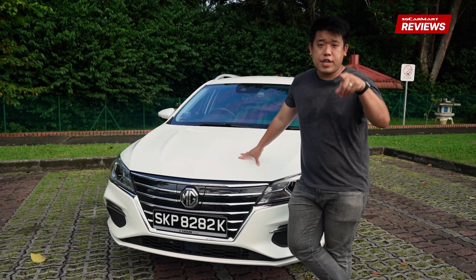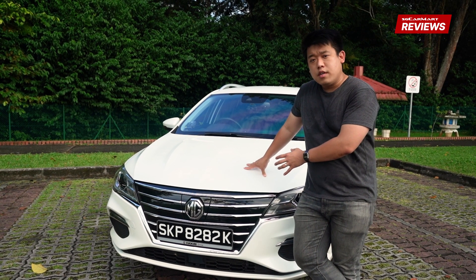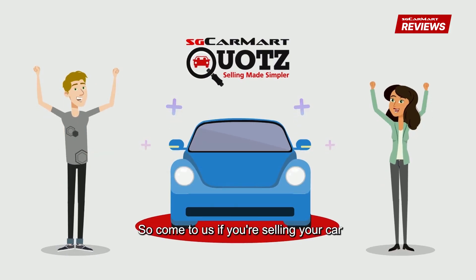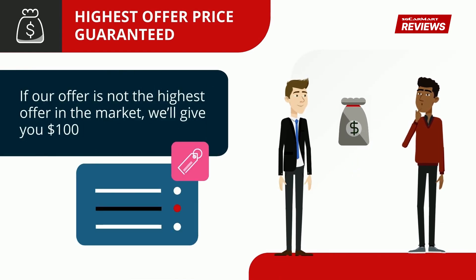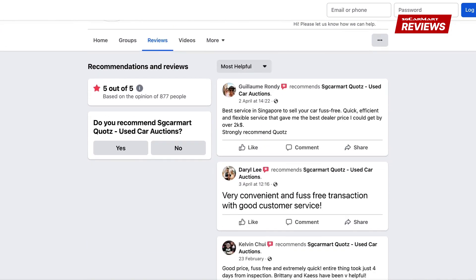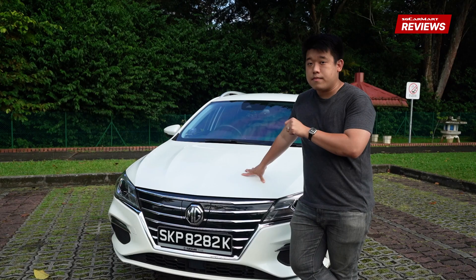Did you know that if you're trading in your car, you could be earning up to $5,000 less? If you're thinking about getting this brand new MG5 SW, try selling your car to SGCarmart Quotes instead. They'll use their network of dealers to get you the best price possible. If you manage to sell your car for more than the price that they quote you, you'll get $100 from Quotes. Look at the hundreds of successful reviews on their page. Visit Quotes.com.sg — that's Q-U-O-T-Z.com.sg. Now on with the review.